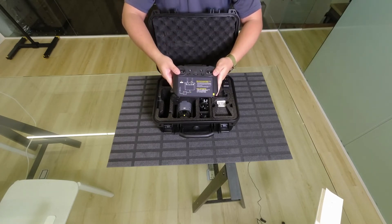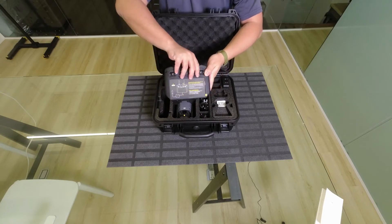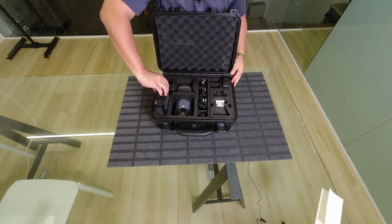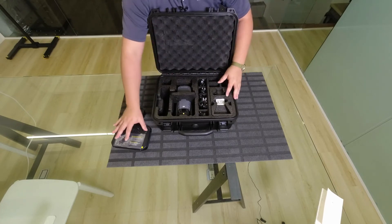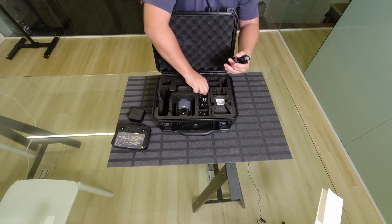We'll get into a little bit more about the remote in another video. You also get these power cords.